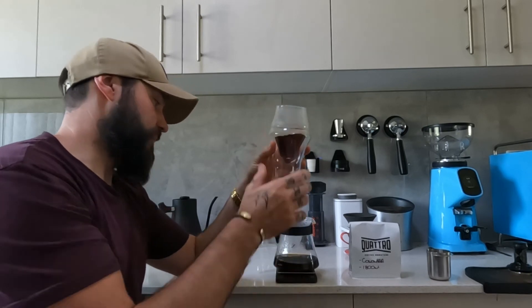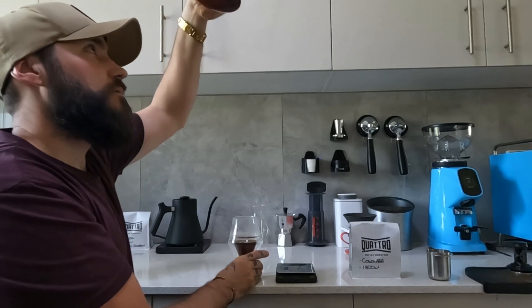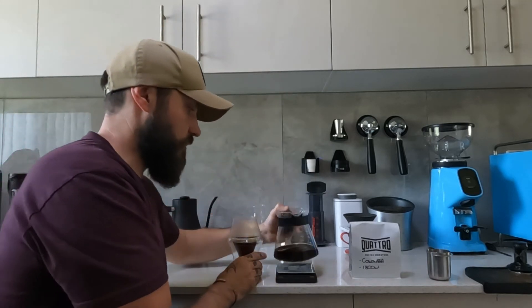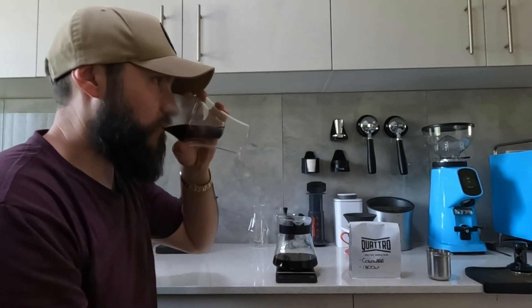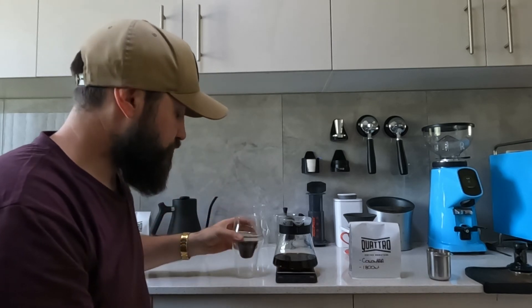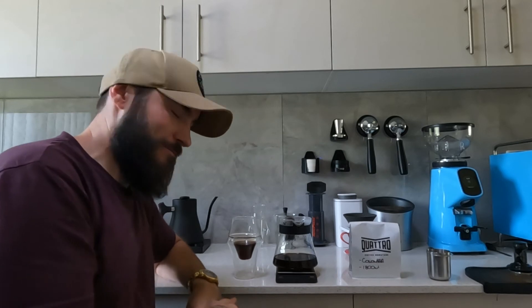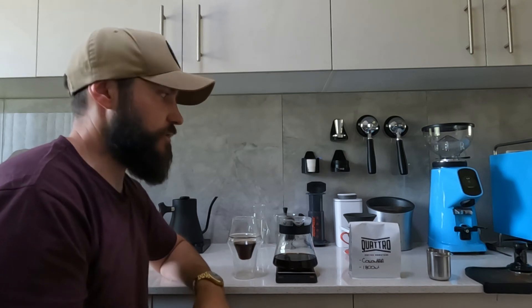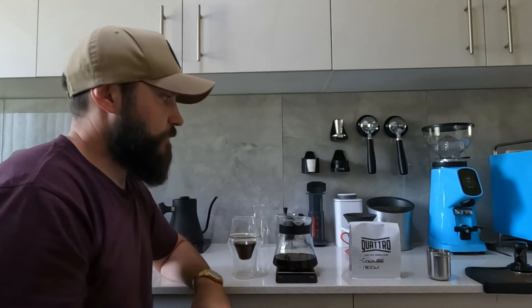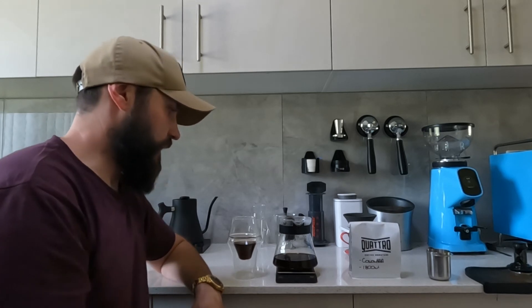It definitely looks better. On that grind setting there are no granules in the bottom of the carafe, which is a good sign. Tasting it now - it's better. It's still not great and slightly under-extracted, but it's definitely a drinkable coffee. It works.